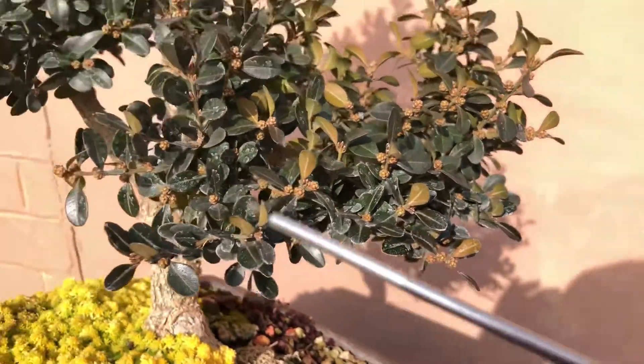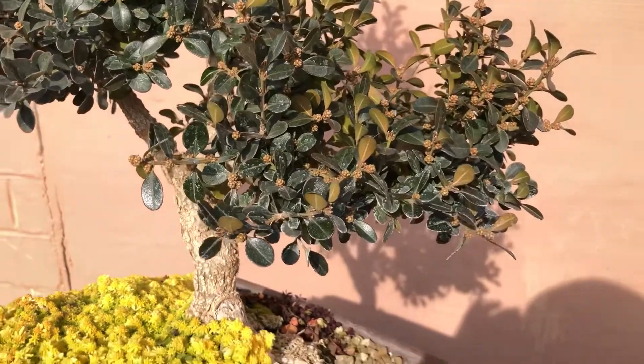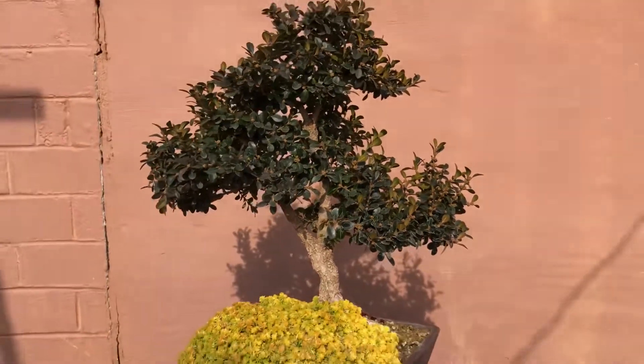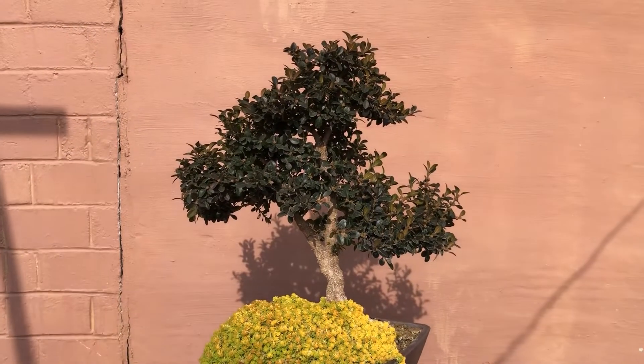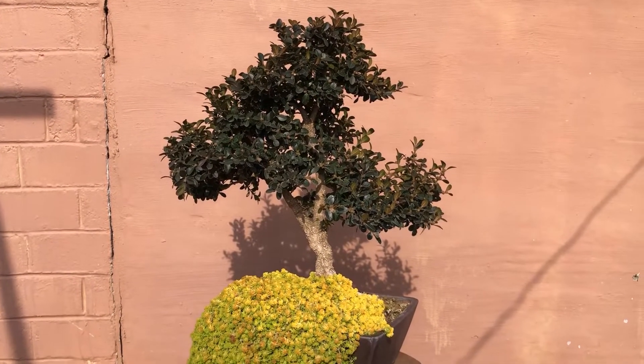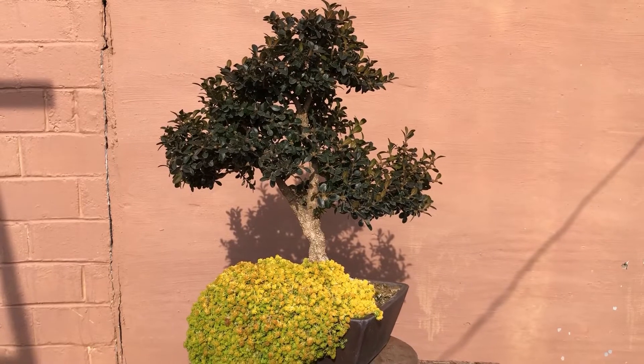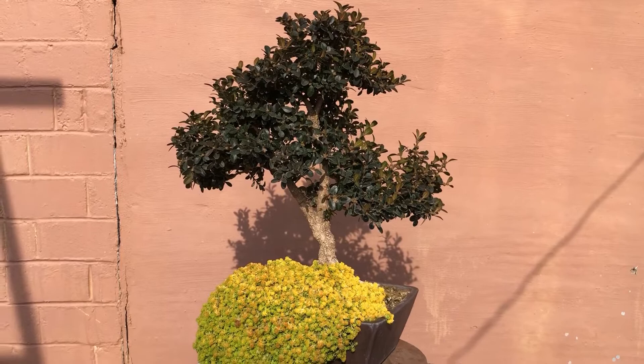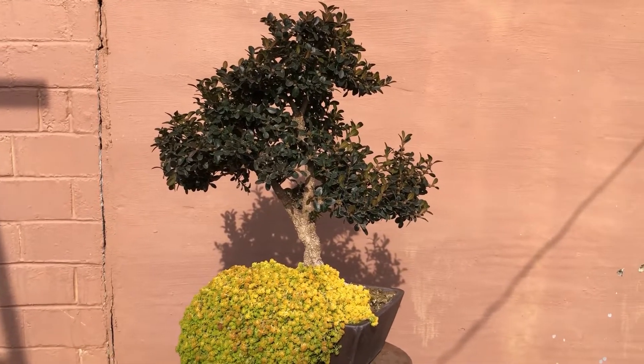It kind of sucks — if I ever want to show this tree I gotta go in and clean all the leaves. But you gotta do what you gotta do with what you got. I gotta make the best of it for now. One day maybe I'll have a better situation with clean water, and that's the goal. But for now, we're gonna get to it.